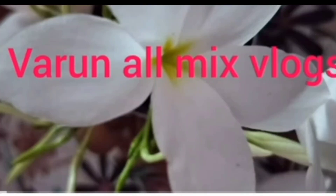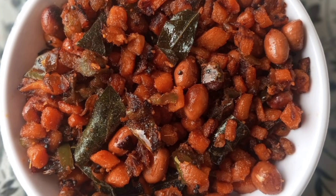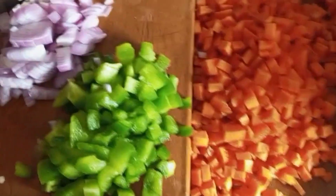Hello everyone, welcome to my channel Varanol Mix Flags. If you like this video, please do subscribe and like this video. I am going to fry the carrot and capsicum. This combination is very good.